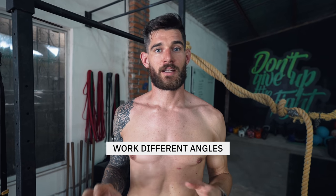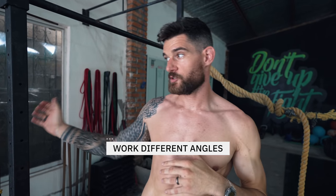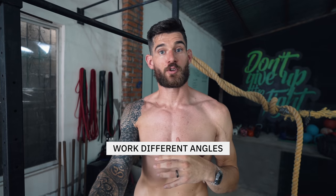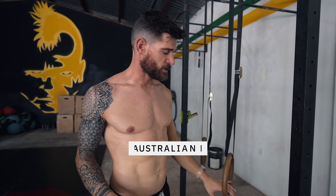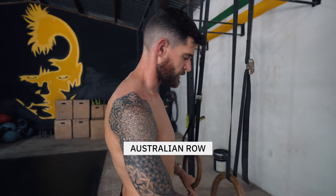The movements we've shown so far are all overhead. It's important to target different angles — this is why climbing and bouldering is so perfect. But we also want to show exercises where you pull something in front of you towards you. I learned this as Australian rowing: you grab the rings and walk your feet forward so you're at an angle.